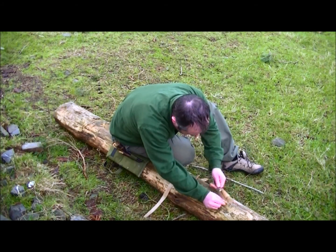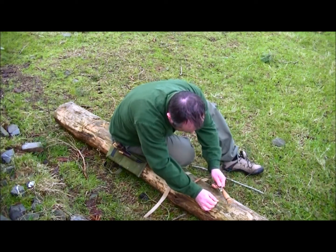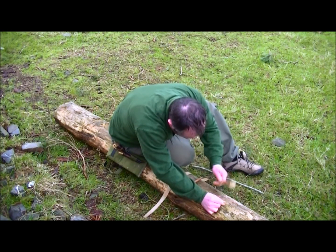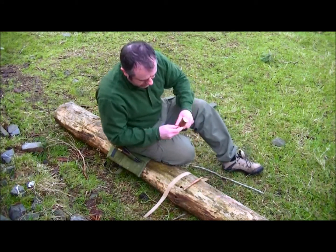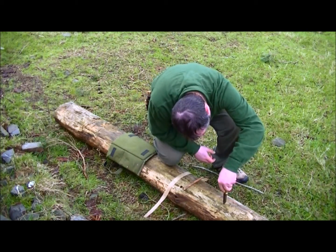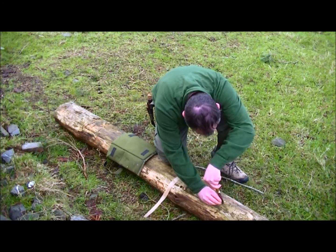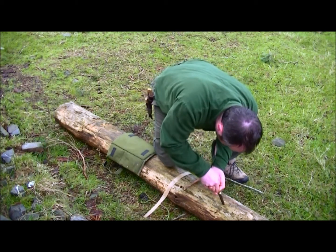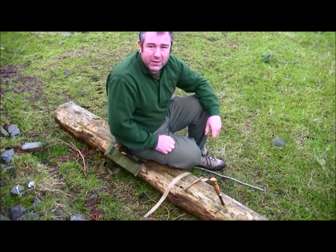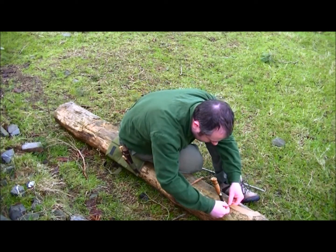I'm just going to take this small wedge that I've made to help us cut our cordage. Drive it in there. Now what I'm going to do is put my knife next to it, to the desired width of cordage that we'd like. Put the knife right in there, like so. And then we'll just take our bark and run it through.